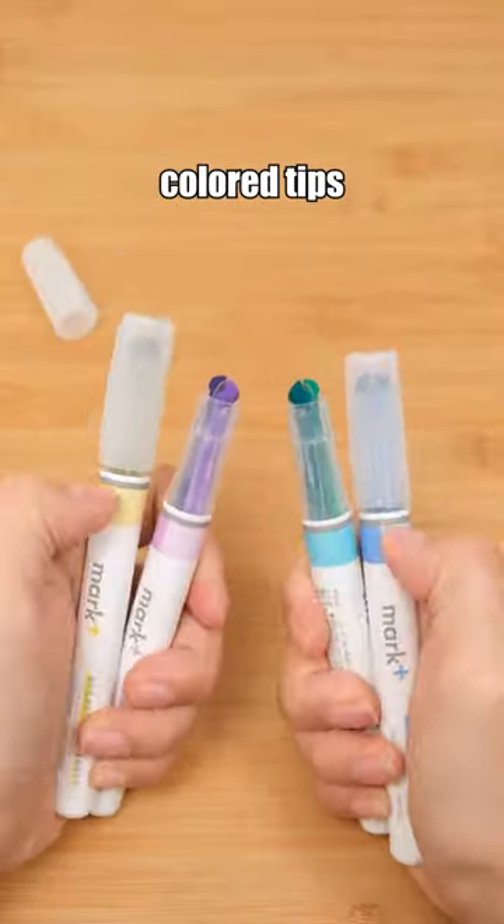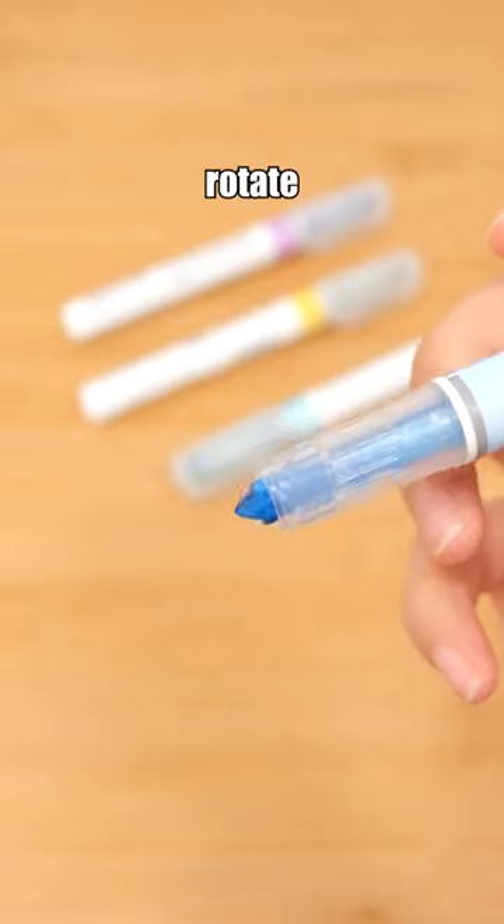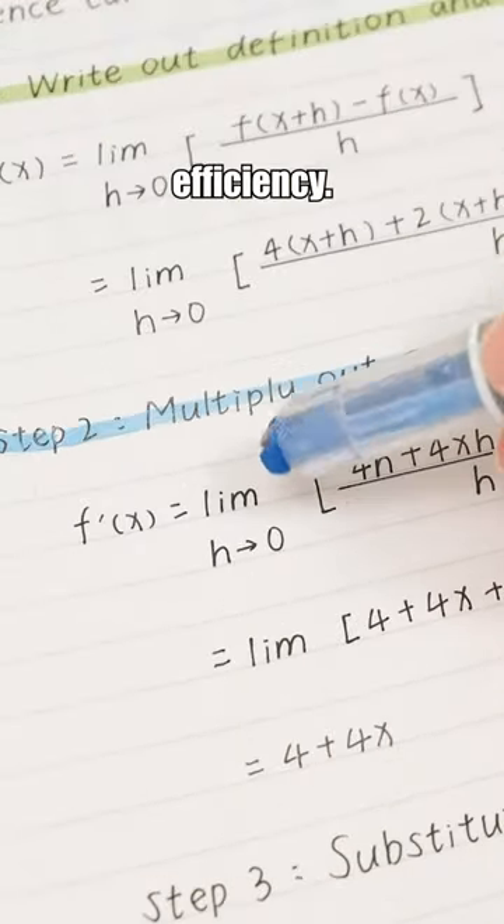Still using a single-tip highlighter? Give this a try. It has two different colored tips on one end. Simply rotate to change colors, elevating your study efficiency.